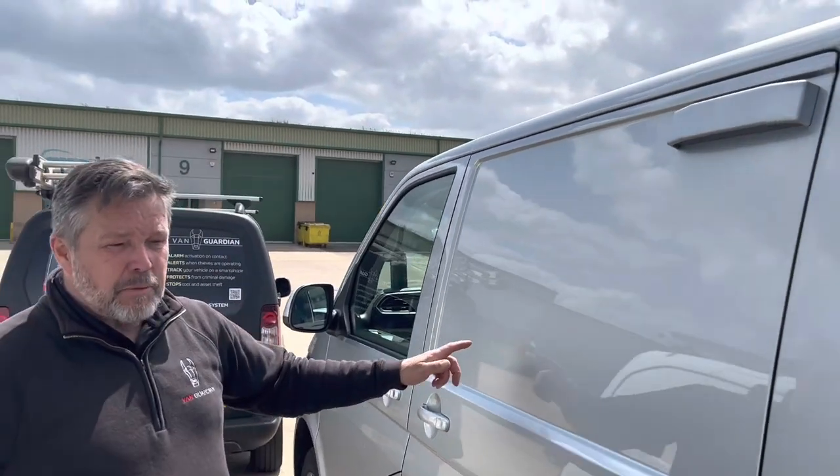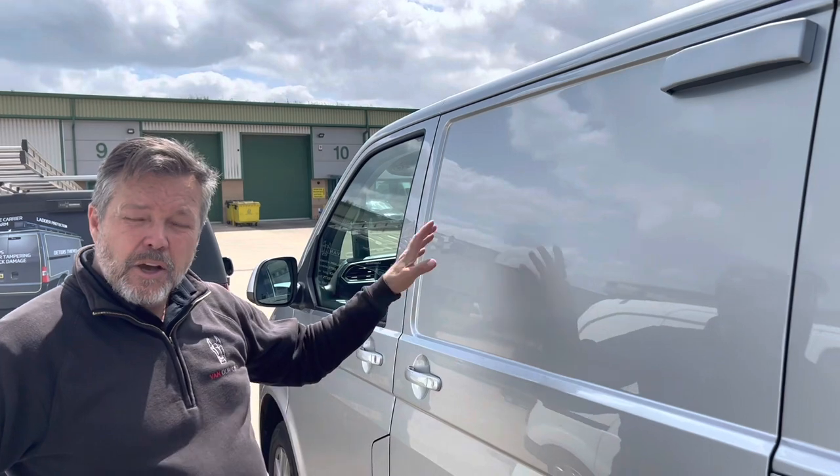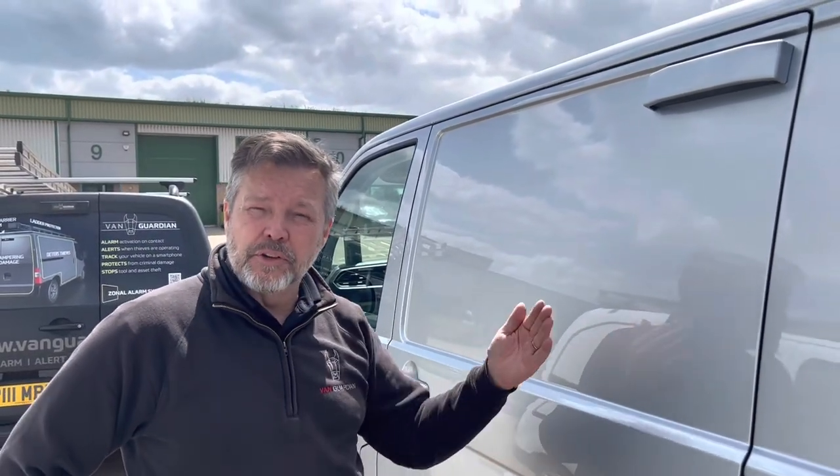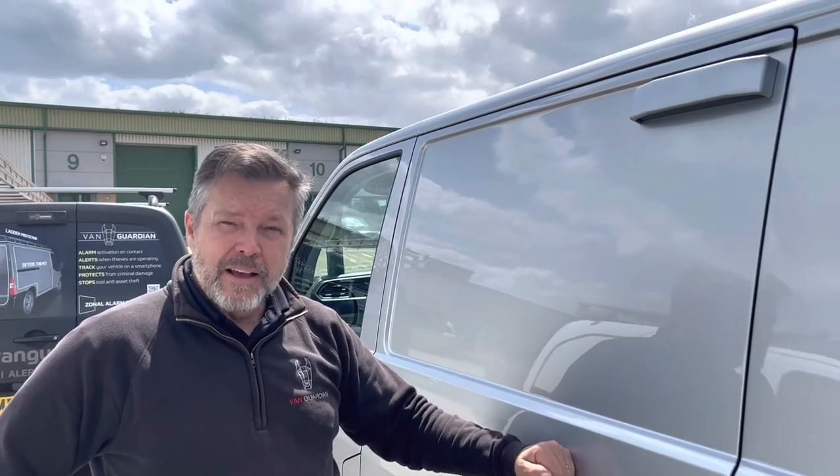Vanguardian's been developed to protect the fabric of the van from criminal damage. Thieves are able to operate around a van undetected. Our factory fitted van alarms don't go off till after the doors open, so the damage has already been caused by then.